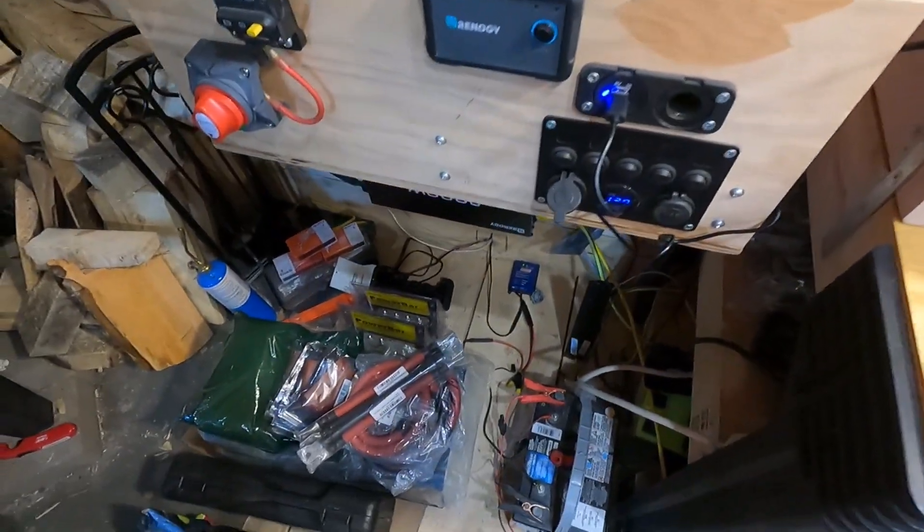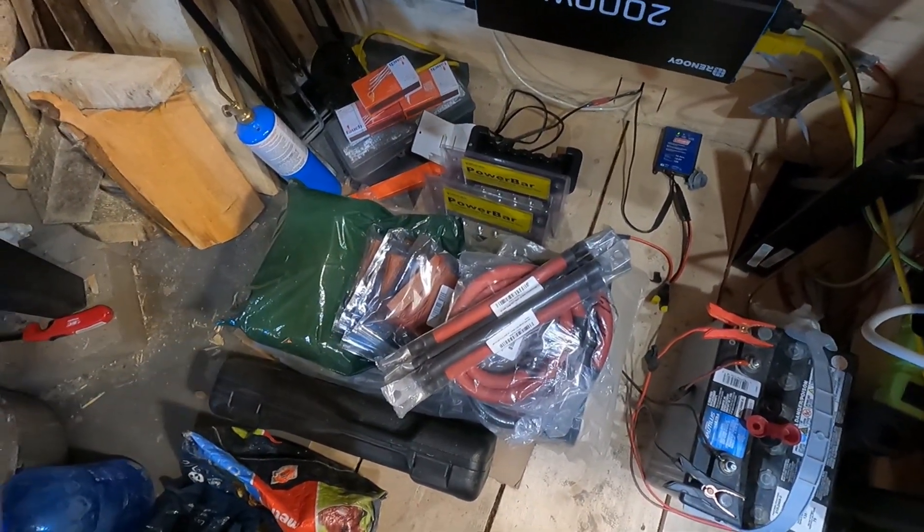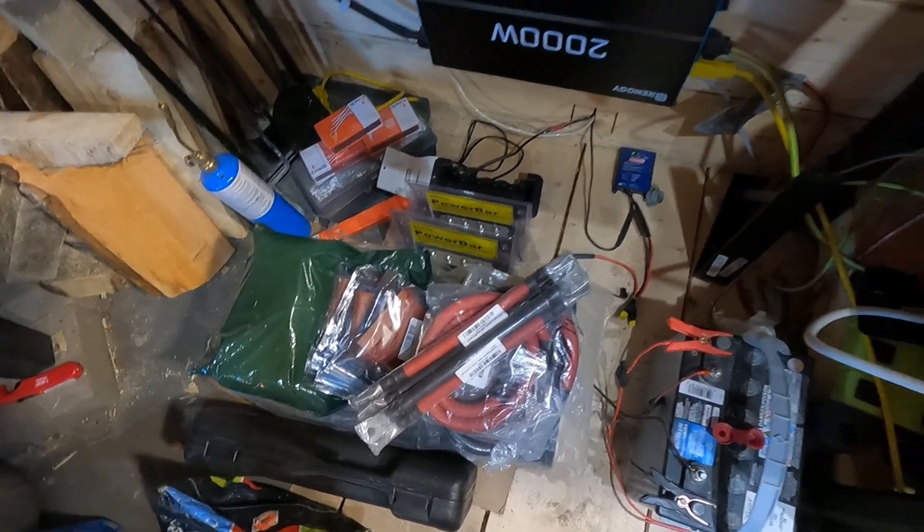And then we can begin all of the other upgrades, which are going to include these bus bars, the wiring, and finally the inverter charger you see down there.